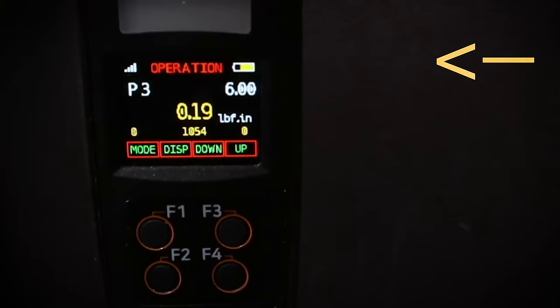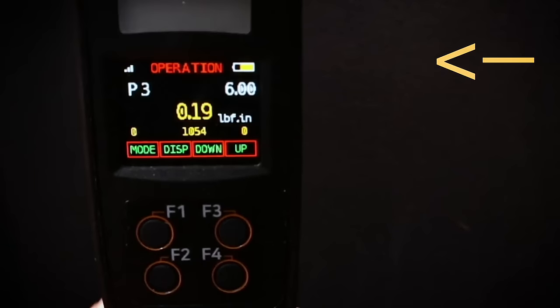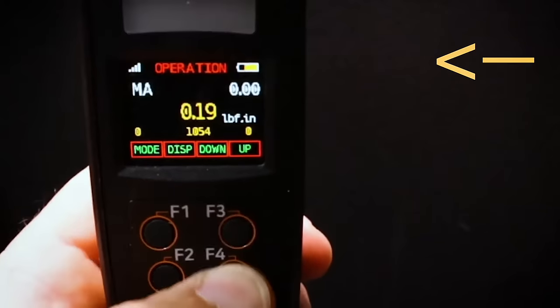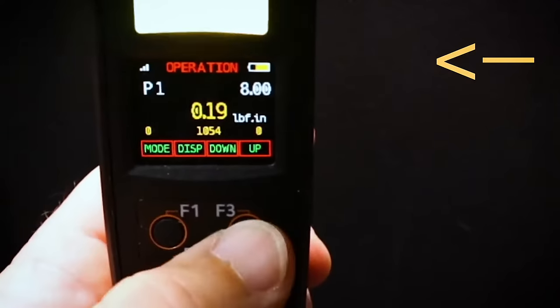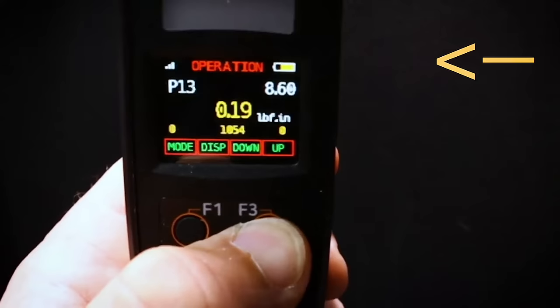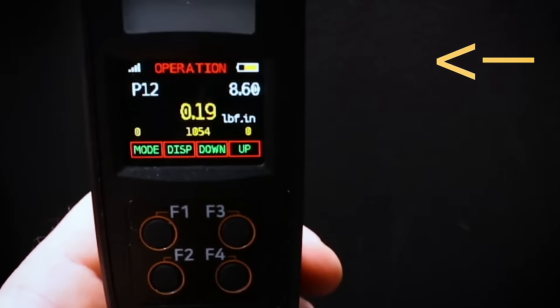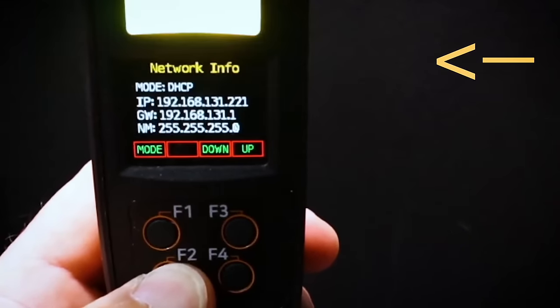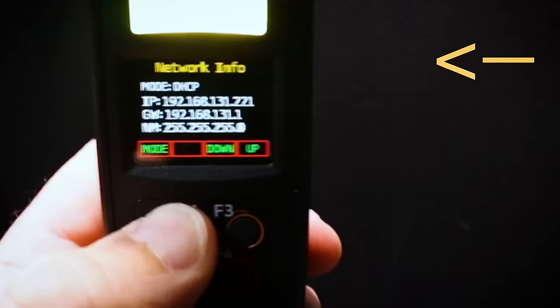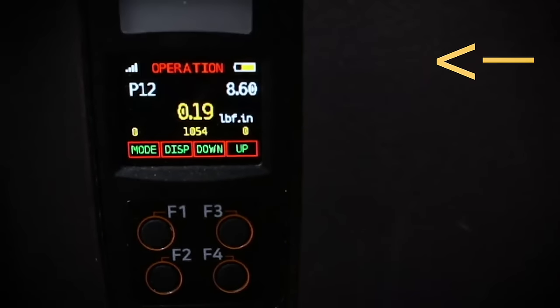If we want to use the tool by itself, the operator can change to a specific preset they want to use. The soft keys connect to the windows on the display, so we can go up or down through the different presets and they'll carousel around. We can also view network settings and change the mode from high power to a low power consumption mode.